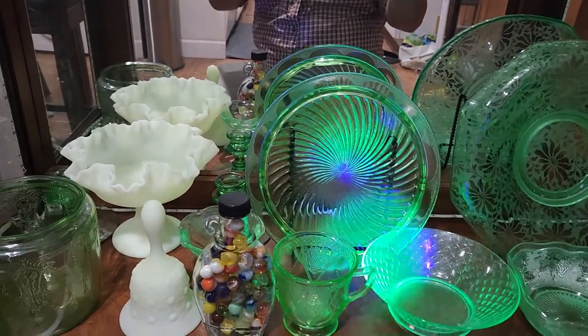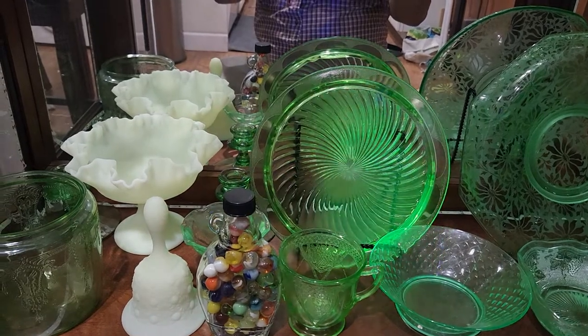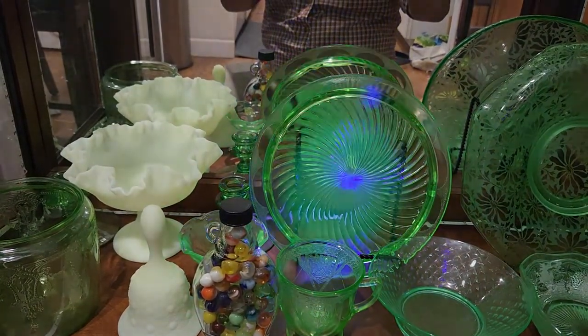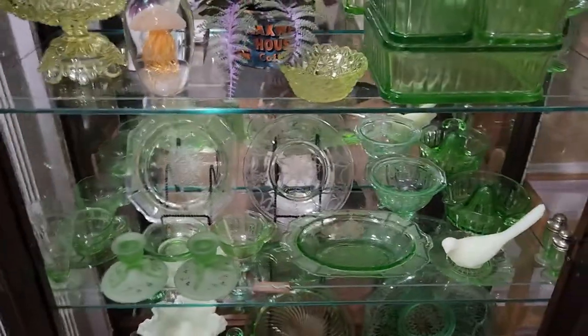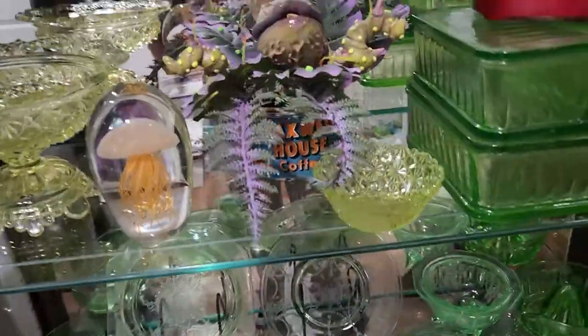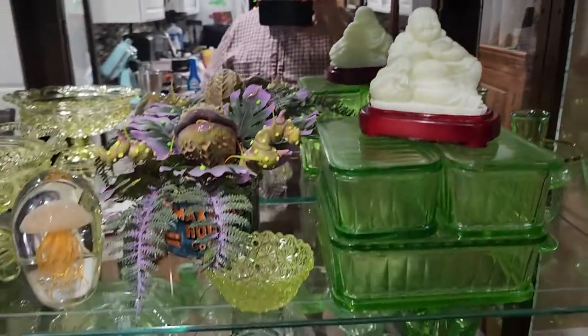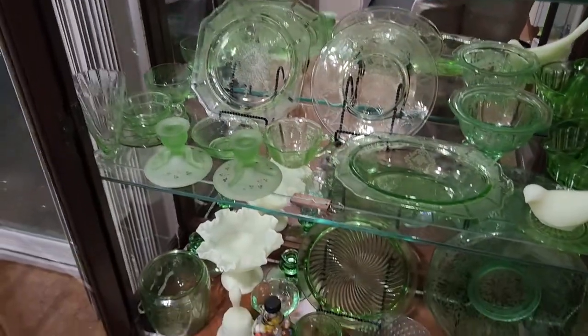This light actually will also do 365 nanometers — it has some different light modes. It glows more brilliantly under the 395, but the 365 will also find other things that glow, like manganese glass or cadmium glass. But those things don't glow well in here, which is why you probably want to use the 395 when you're searching for uranium glass for a glow cabinet like what I have here.